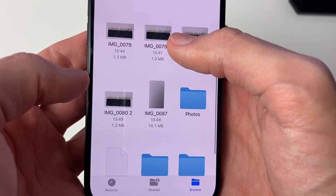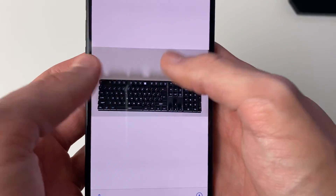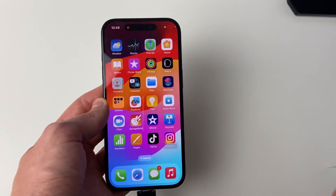These are the photos I transferred — and that's it! If you found this guide useful then please leave a like.